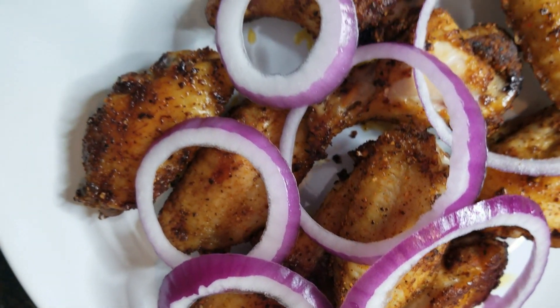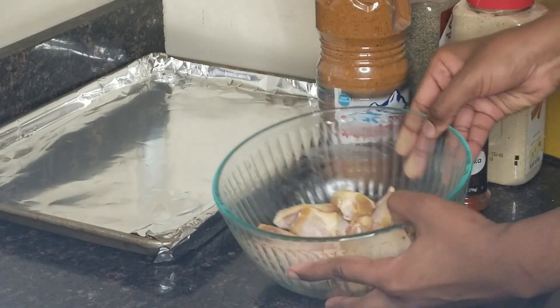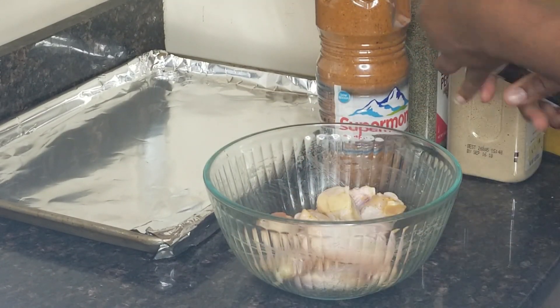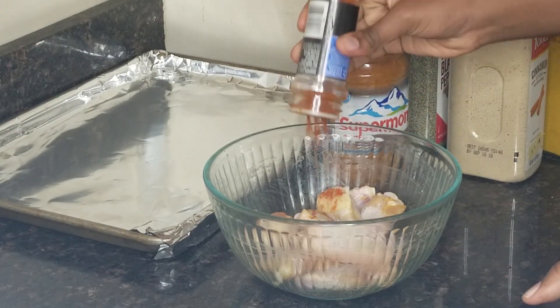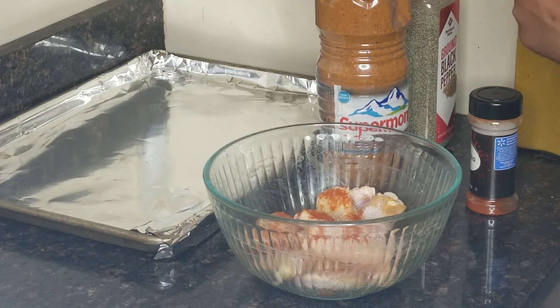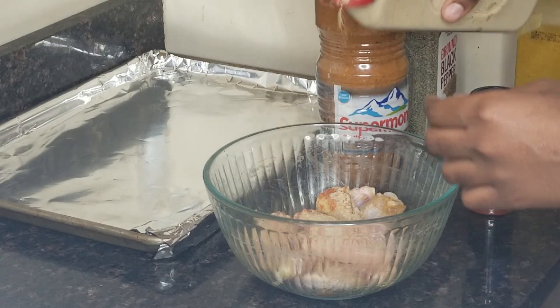So let's get this started. First things first, I just put a little salt and my chicken bouillon cubes — or any bouillon cubes of choice — in my chicken wings. I'm going in with some paprika, and then my white pepper, garlic powder, and ginger powder mixture that I already made.